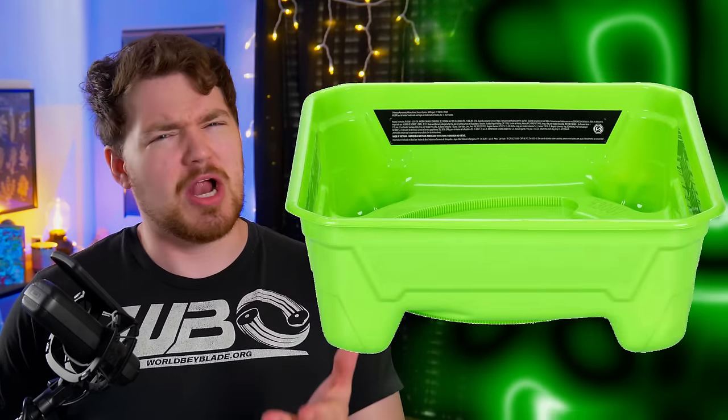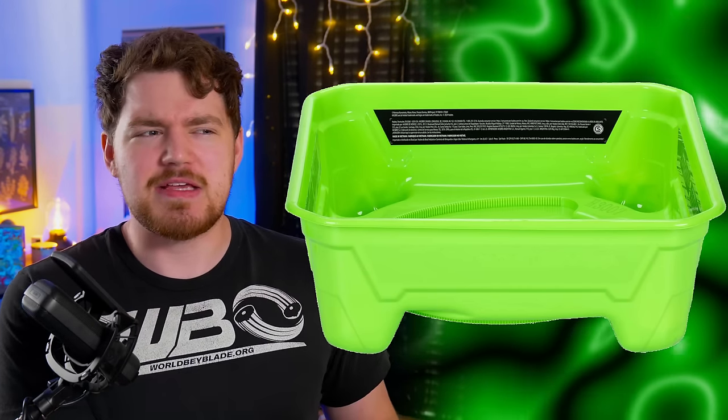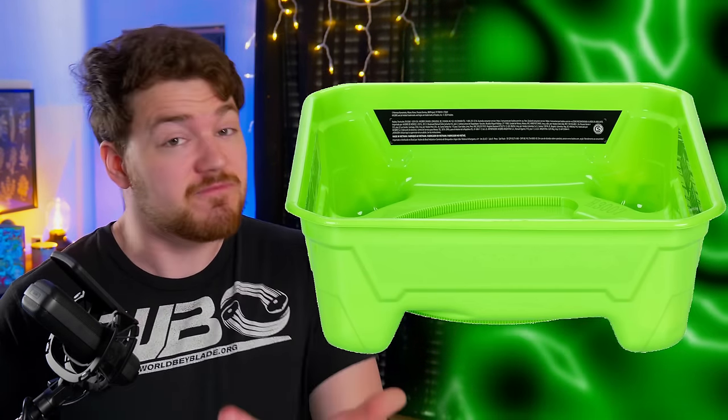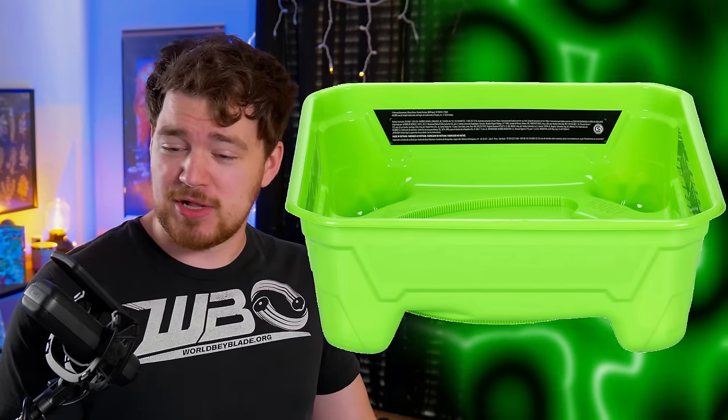Anyway, it's green and it has the Extreme Lines gimmick sort of, but there are definitely some differences. The first one being the size — I can't really tell from the pictures, but it seems like the dish space in the middle is going to be a little bit smaller than the other Hasbro stadium and definitely smaller than the Takara Tomy one. It also doesn't have a shroud — no way to cover the stadium in case the bays fly upwards — which is fine sort of for Beyblade Burst, but for Beyblade X where it's all metal, you'd think there'd be a little bit more protection.